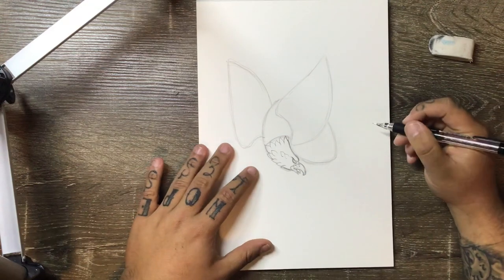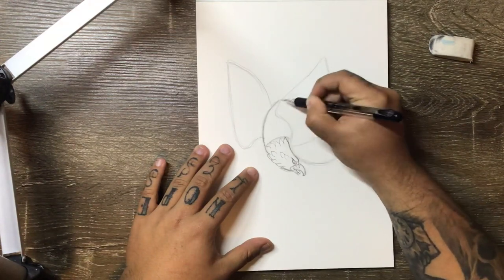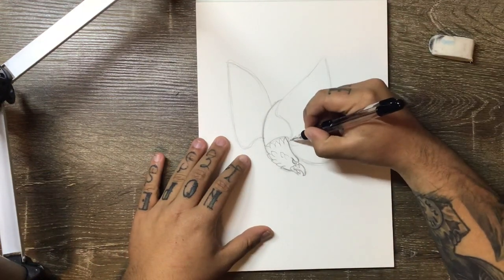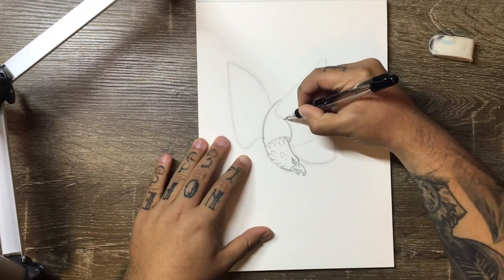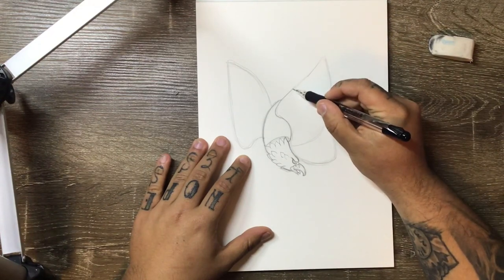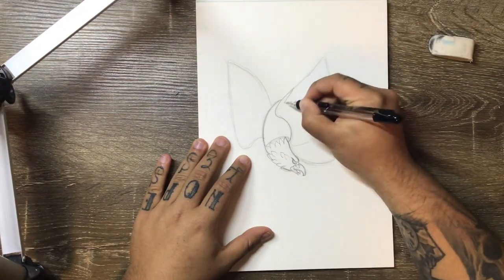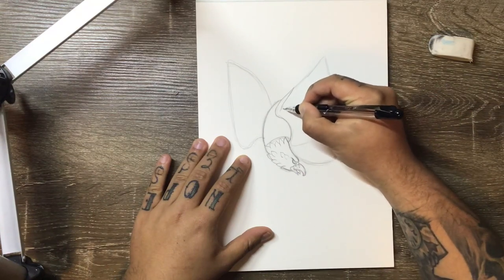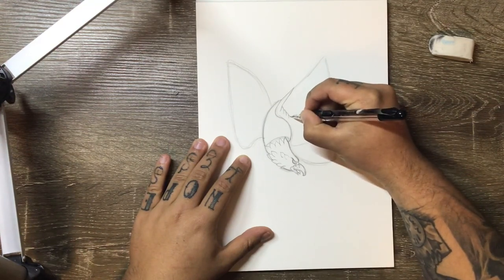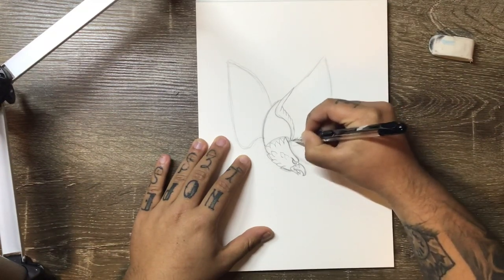We'll leave the head feathers at that. This line here is going to go straight up. From underneath, following along this curve, you're going to come up and out to about a third of the way up the wing, then cut back from the peak and add in these simple overlapping curves that will follow through to the base of the wing.